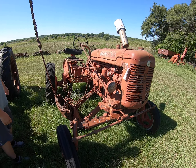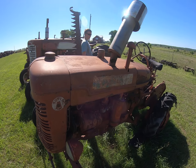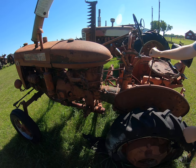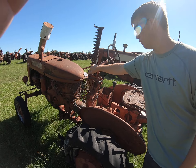Moving on to a nice little Super A — that's kind of midway. The muffler is pretty well toast. Pure parts unit on that. Does that move? No. That one's pretty well done for.